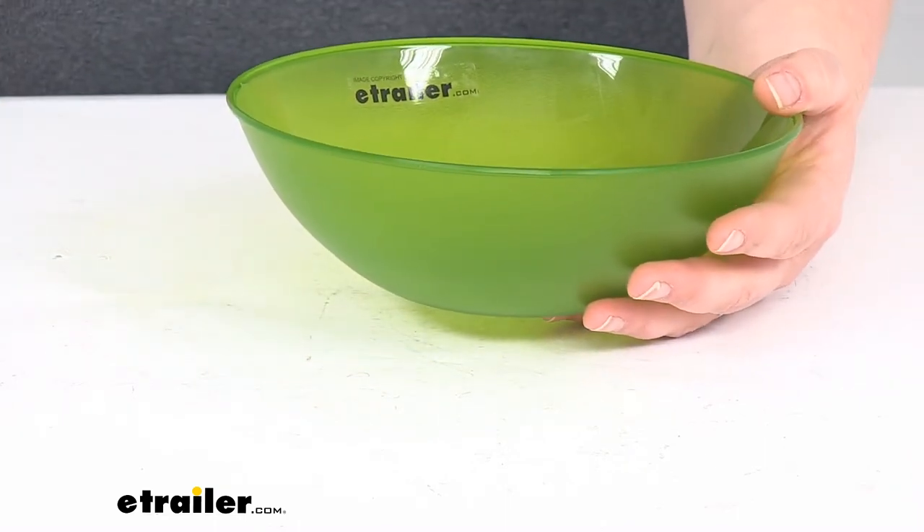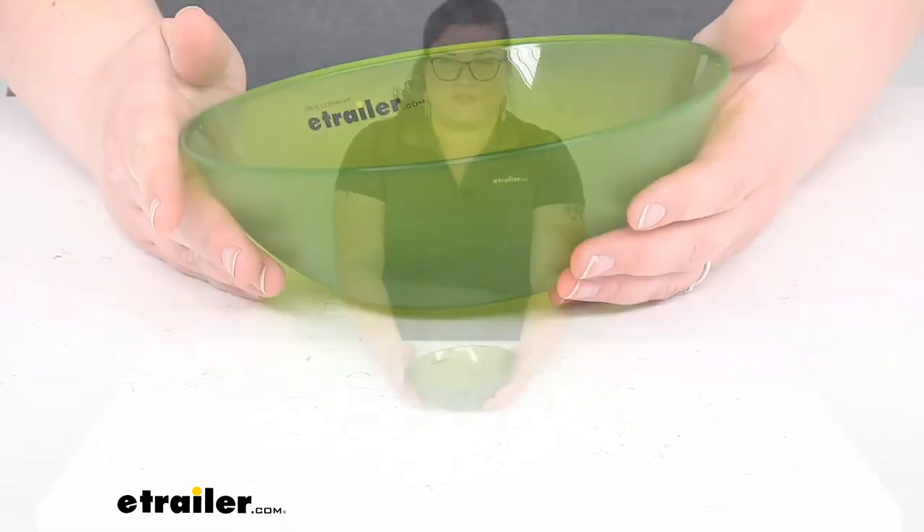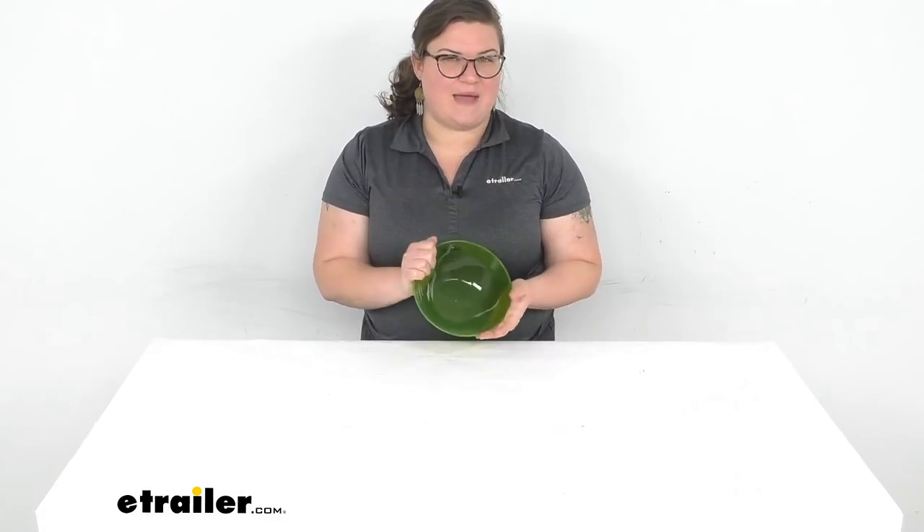That's pretty much all there is to it for our quick look at the GSI Outdoors Infinity Bowl. I hope this has been helpful in deciding if this is the right one for you. We do have a lot of other camping kitchen gear here at eTrailer.com as well as a whole slew of other options, so definitely check them out and thanks for watching.